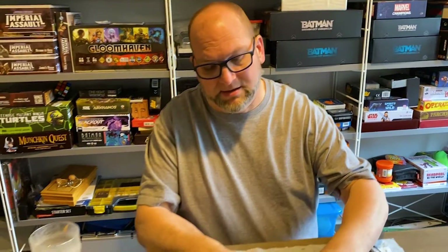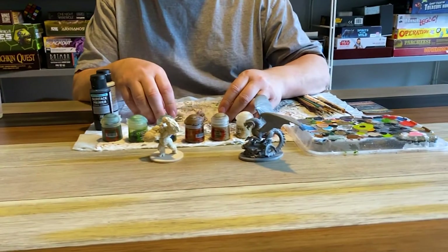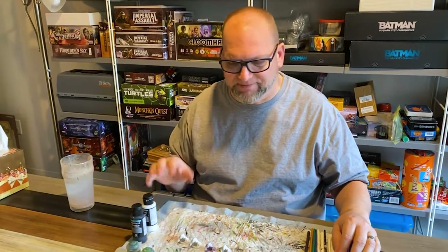It makes it much easier to paint because the paint stays where you put it. I always prime in white or black depending on if I'm doing a dark colored mini or a light colored mini. Every once in a while I use a green or gray but that's pretty rare.